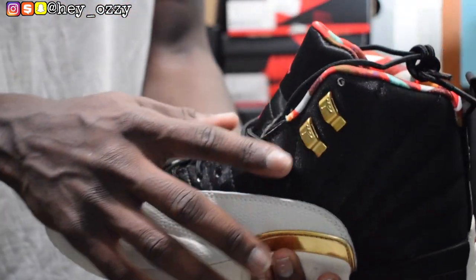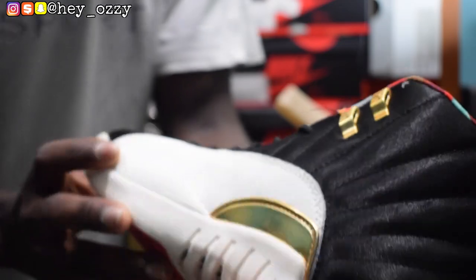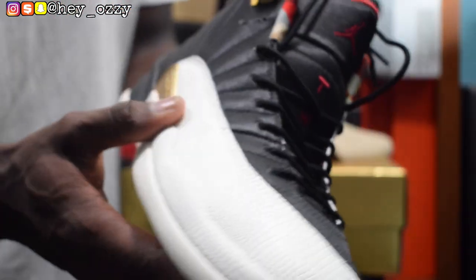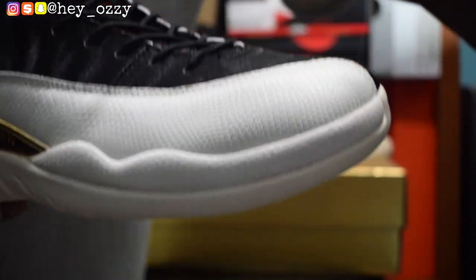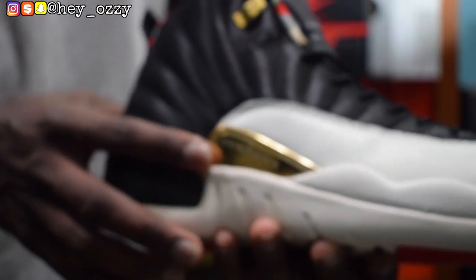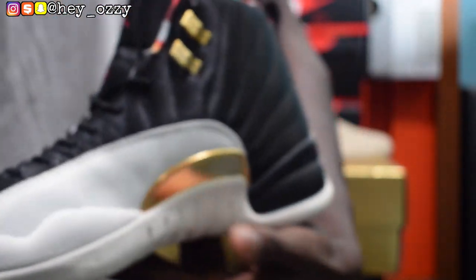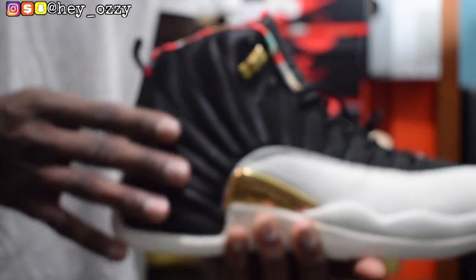On the side, it has the gold eyelets — those are what the shoelace goes through. And then it has the regular eyelets down here, and on this side it only has one gold eyelet. Right here it has like a snake skin texture — it's like a python design on the paneling. And then it has this metallic gold accent right here that says Jumpman on it. The quality on this shoe is really amazing, and there's another gold accent right here. The gold really pops on this shoe.